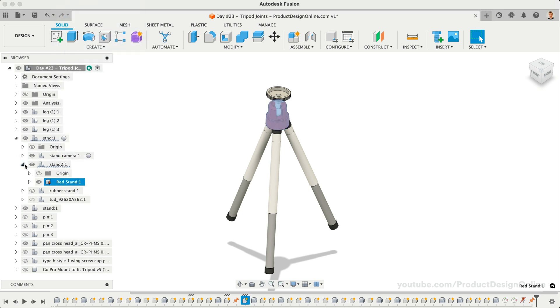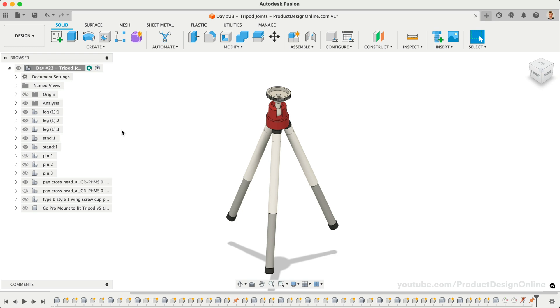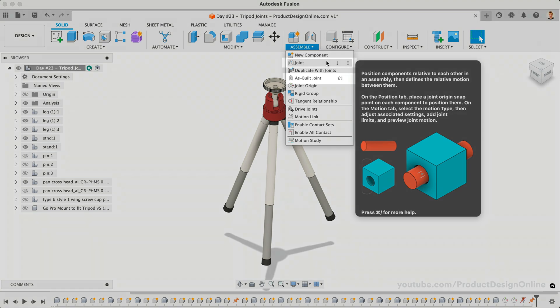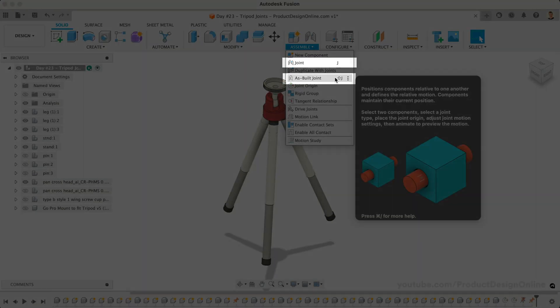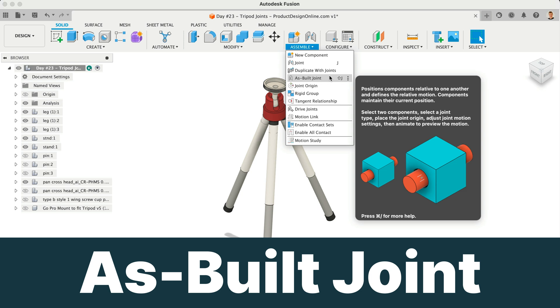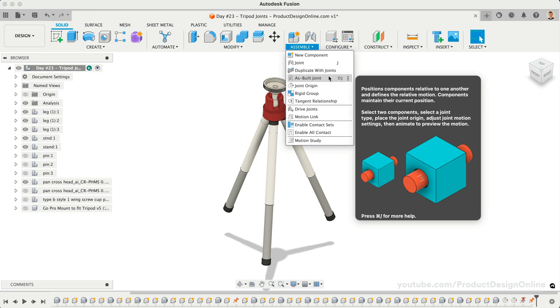Now that our stand is grounded, we'll want to use Fusion 360's joint commands to create functioning tripod legs. Under the Assemble dropdown list, you'll find a handful of different assembly features. Both the joint and as-built joint features include seven different types of motion. The key difference is that the joint feature will physically move one of the selected components, while the As-built joint feature lets you define the relative motion between components without repositioning them. As-built joints make it easier to add joints when parts are designed in their final location, including when designs are imported with the parts already in their desired location. Our tripod model has the legs in the desired position, so in this lesson we'll focus solely on using the As-built joint feature.